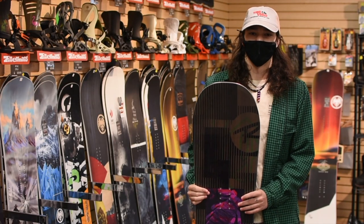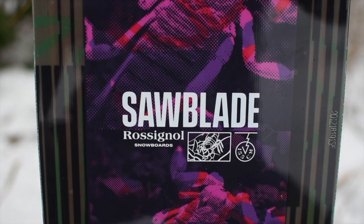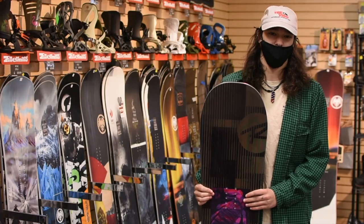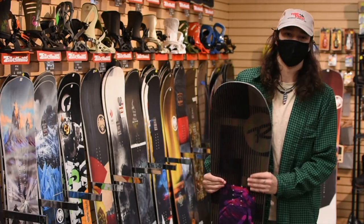Hey, what's up guys, it's Kyle from Zimmerman's. Today I wanted to talk about the Saw Blade from Rossignol. This thing is a super sweet all-mountain twin board, really great for the intermediate to advanced rider. The camber rocker hybrid profile on this thing makes it a great jibby board, but also it can hold a great edge.